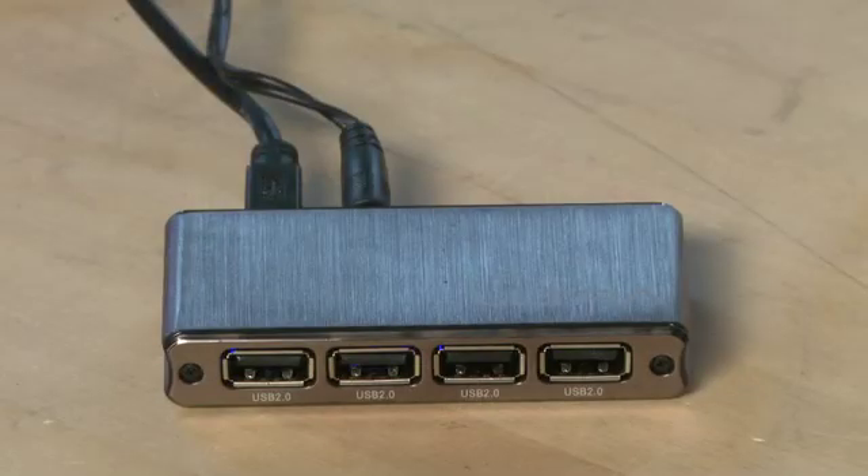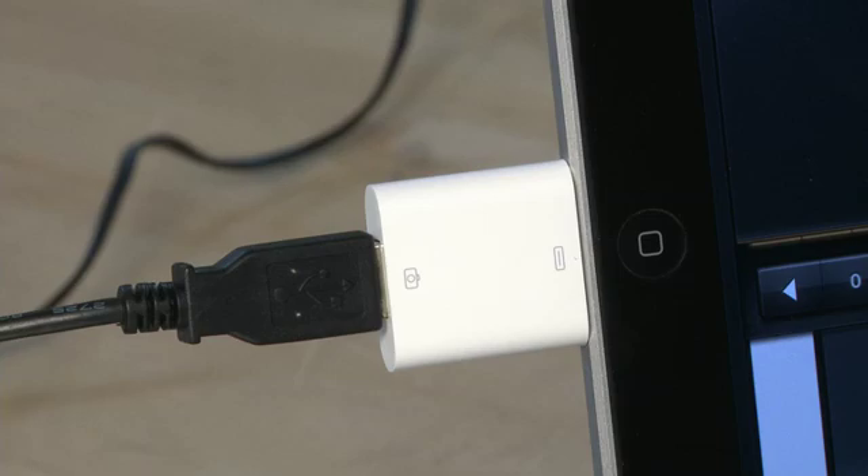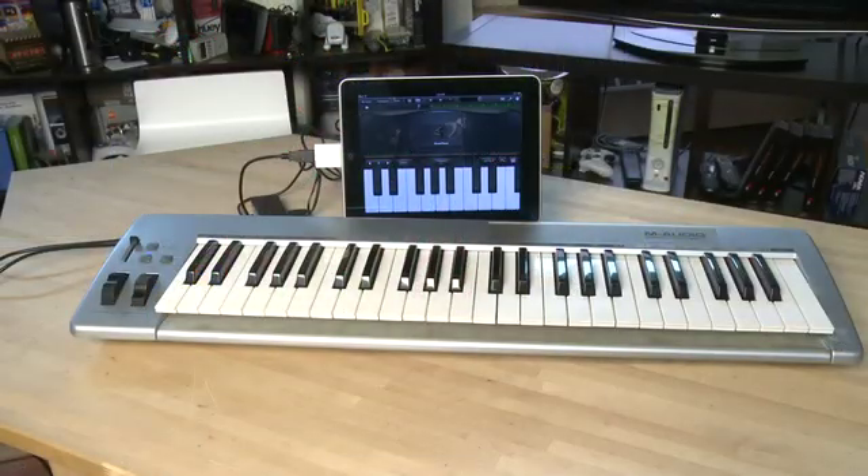You're going to need a powered USB hub of some sort, because the USB coming off of the iPad itself isn't enough to drive the power of most of the devices that you'll want to attach to it, including this trigger. Lastly, you'll need the USB keyboard in order to control what you're playing on the iPad. In this case, we have the KeyStation 49E from M-Audio.